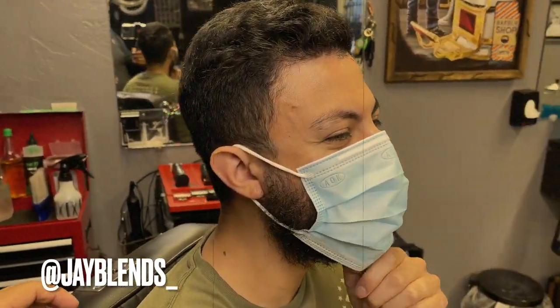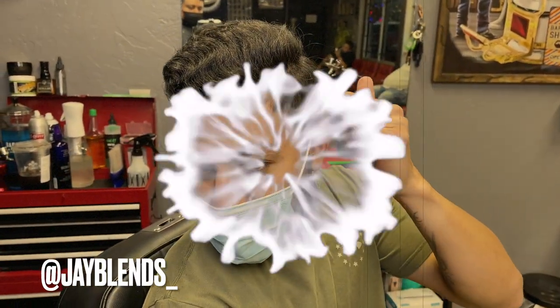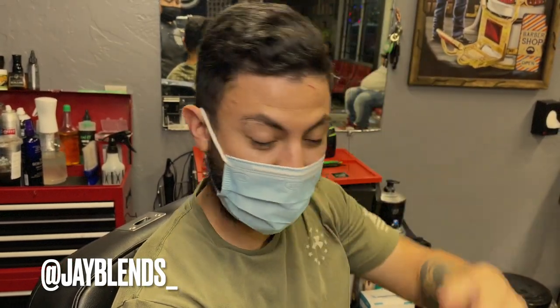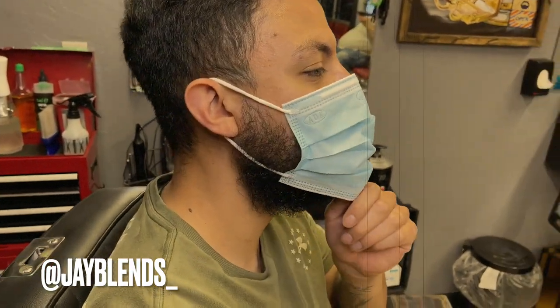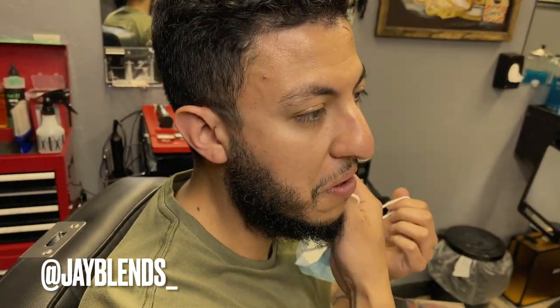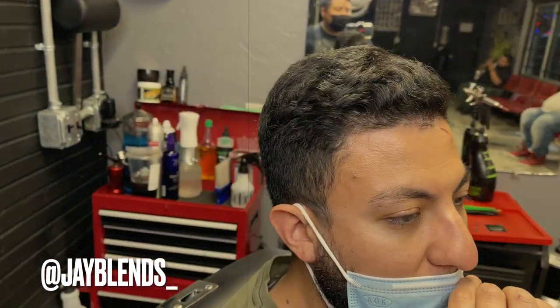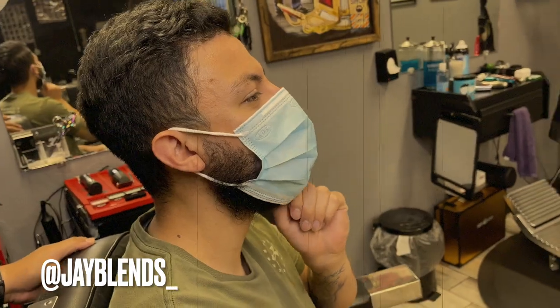Alright, today we're cutting Jaime's hair. What kind of haircut do you want? A mid drop fade with a little weight on it, a hard part, trim the top, and the waves - my wavy curls are coming out, I don't like that. Comb it back, trim the sides, trim the top, and then the beard - hit it up and keep it as thick as possible.